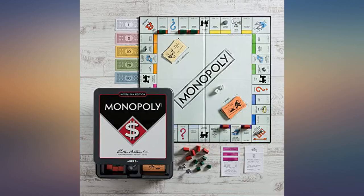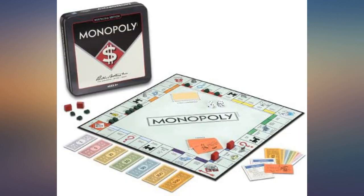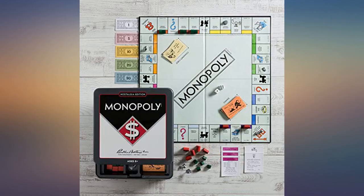Very nice set. Took it camping and played with my grandson, who beat everyone and had never played before. Love it. I collect board games — game came in perfect condition. Would definitely recommend and would order something else again.